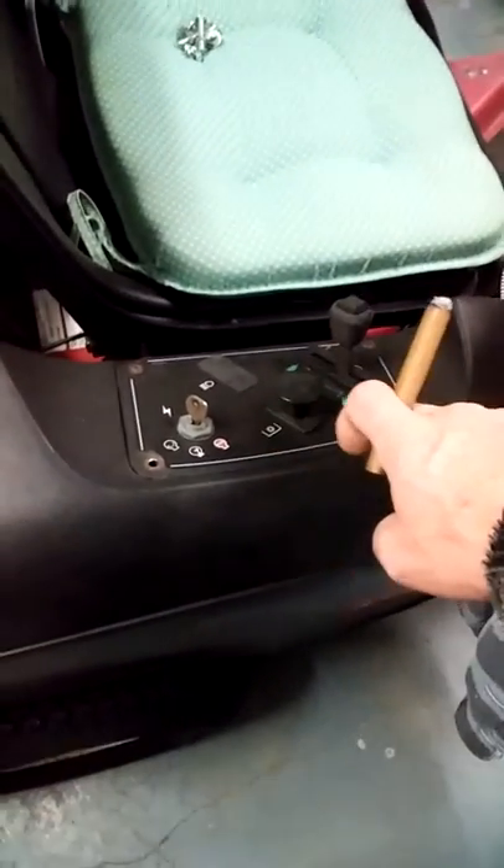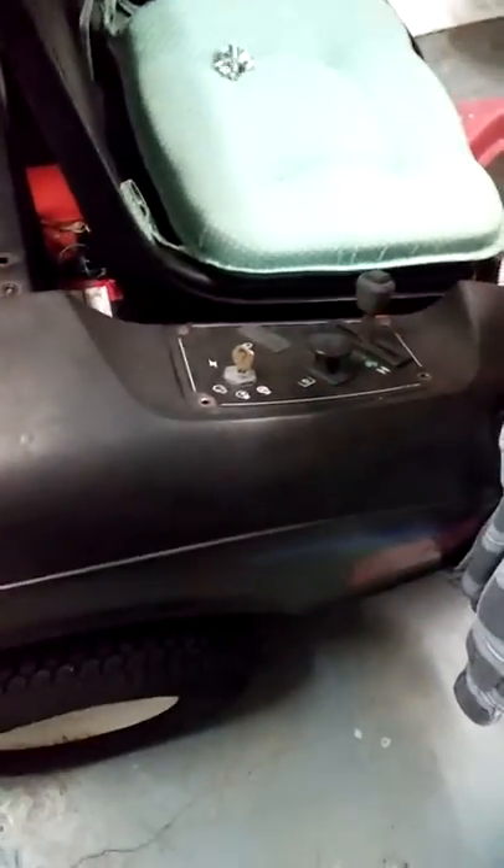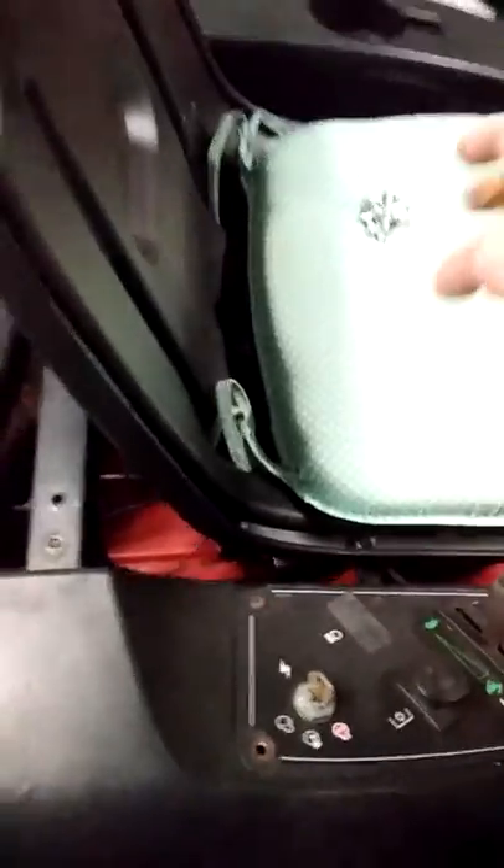There are screws right here — bolt this thing down, change those out and put new ones in. I got two more bolts for the deck, they're stainless steel. All stainless steel — I won't buy nothing else.